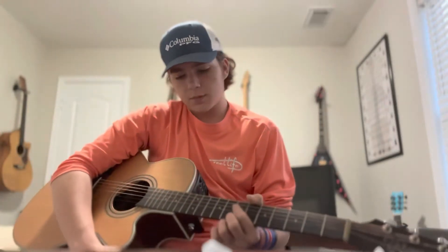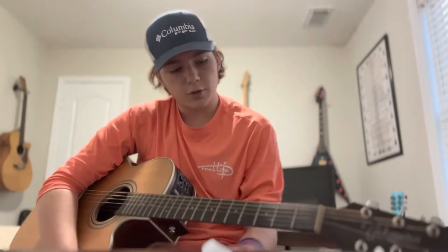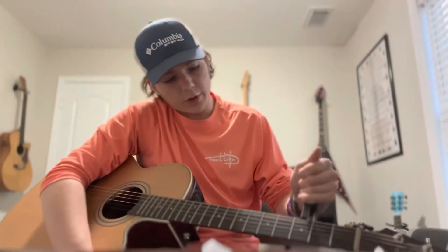What is up guys, welcome back to Guitar Awesome. We've been doing another easy guitar tutorial — it's gonna be 'Hurricane' by Luke Holmes.